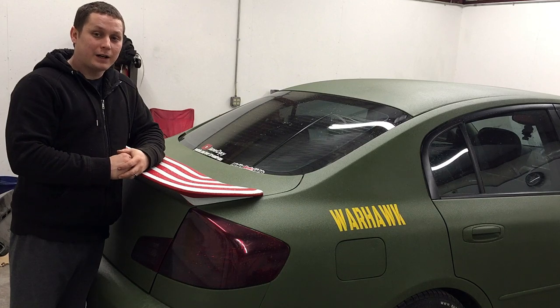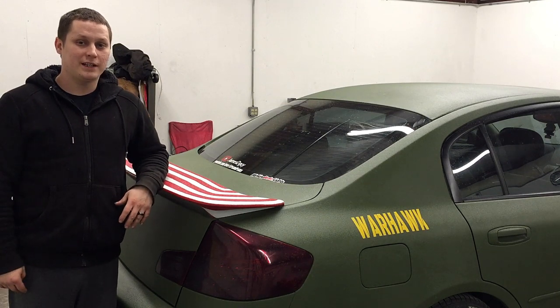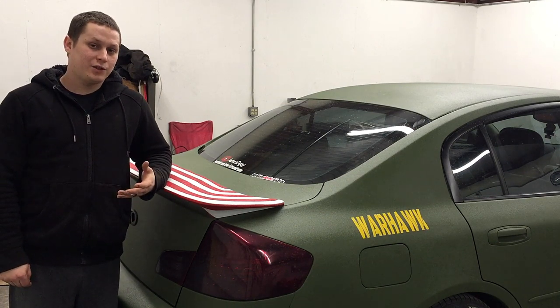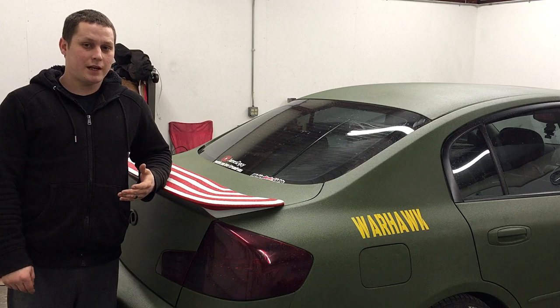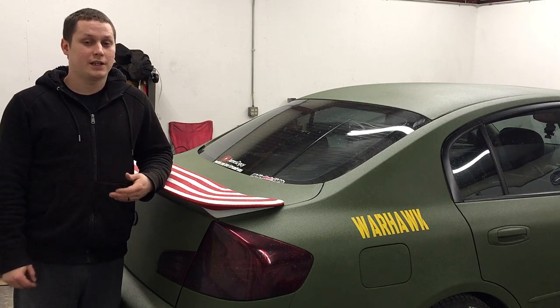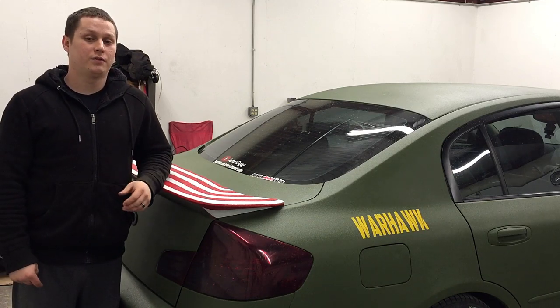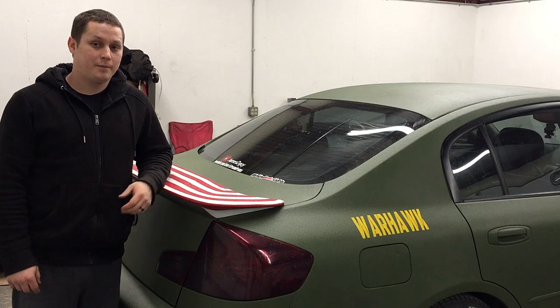I highly recommend visiting their website — link will be in the description. As you can see, it was a really simple and easy install. If you don't have heat shrink, solder, electrical tape, or a soldering iron, I highly suggest you use the crimp connectors it comes with, because they work well too. I just prefer a more solid connection that won't come loose over time, which is why I soldered them.